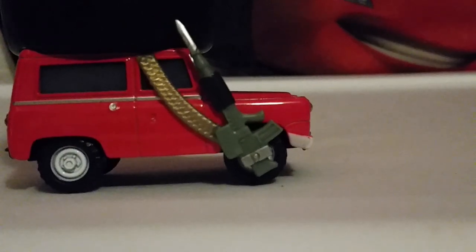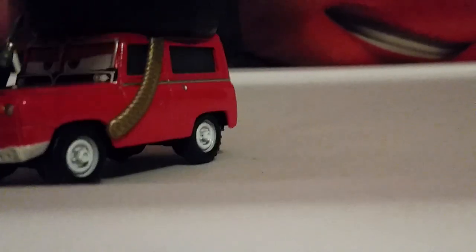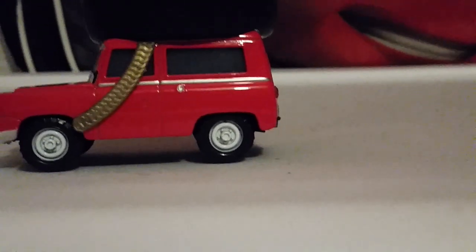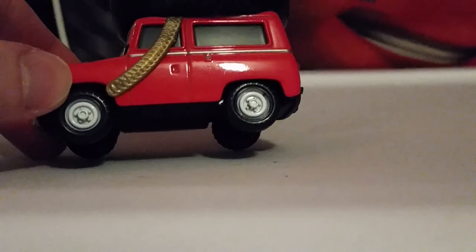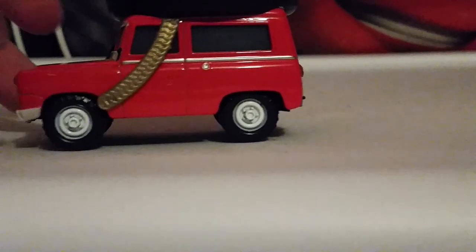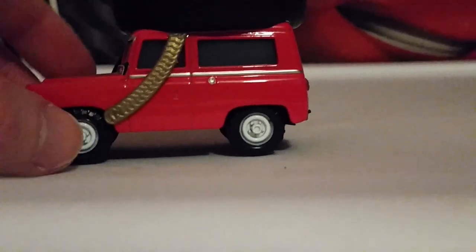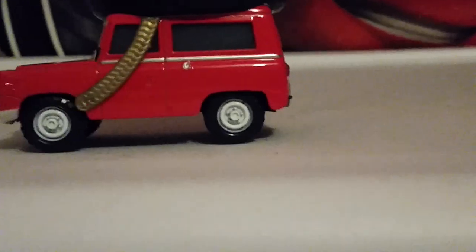He has this strap or golden collar that goes down his doors on each side. He has black rim tires with white hubcaps. I do like his silver lining on the sides, and there's a silver gas cap.